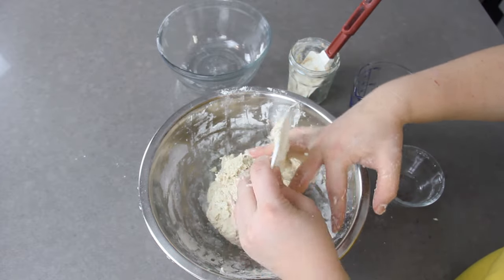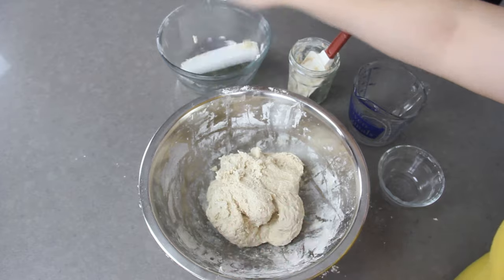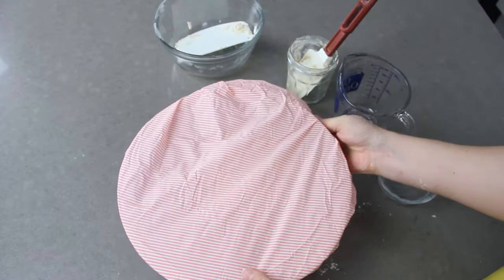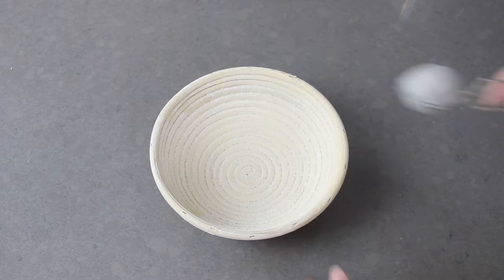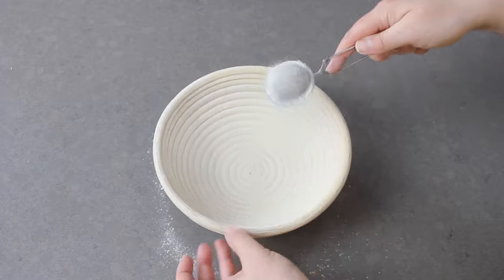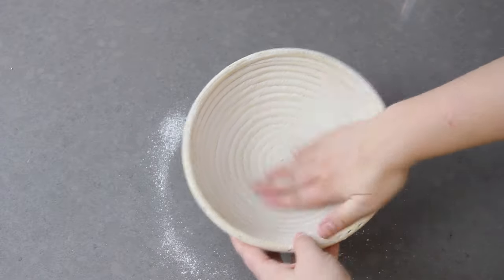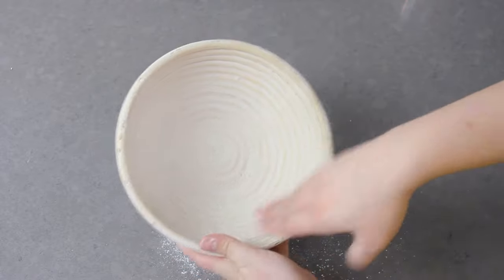Once the dough is completely mixed, cover it and let it sit at room temperature for 12 to 14 hours to bulk ferment. I like to use shower caps to cover my dough and just rinse and reuse them each time. To prep your banneton basket, give it a good dusting with rice flour — this is the best flour to prevent sticking. If you don't have a banneton basket, use a bowl lined with a lint-free towel dusted well with rice flour.